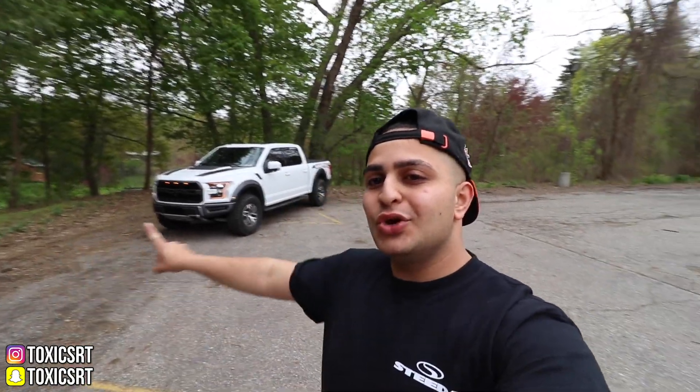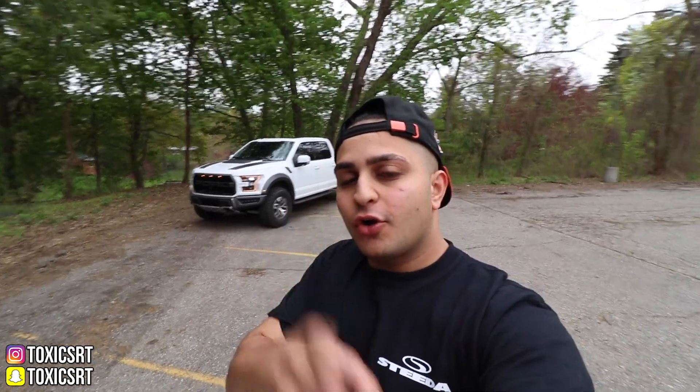What is going on guys? Welcome back to another video. My name is Ron and this is MotorTube. I hope you guys are all having a fantastic day. Today we got a 2018 Ford Raptor. This is one of my dream trucks. I finally got my hands on it and we're going to do a little review on it.